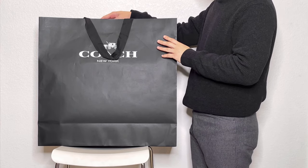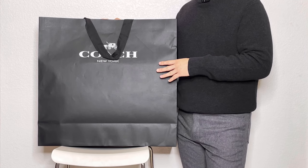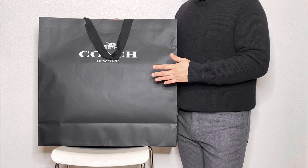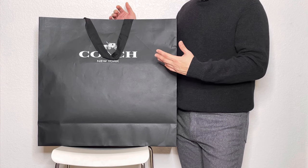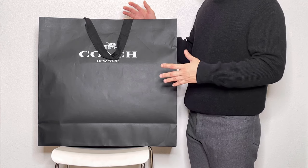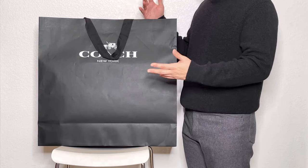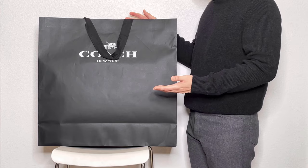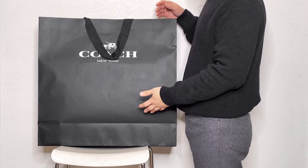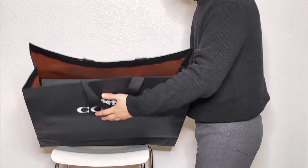Today's unboxing is the Coach Gotham Tall Tote, the new tote from their retail collection. Originally I wasn't sure I wanted to get it because on the website the picture just doesn't look as good, and the dimensions make the bag look kind of squarish — I wasn't sure the proportions would match my style. But when I went into the store I found the bag looks better than on the website, so that's why I decided to get it. Let's take it out.